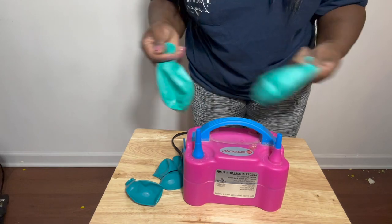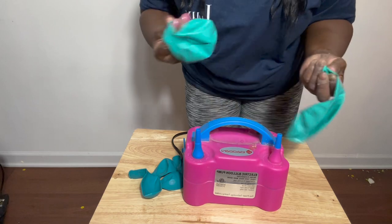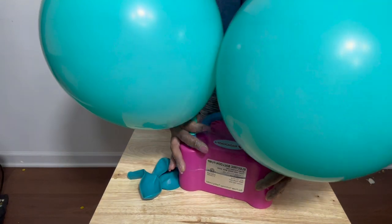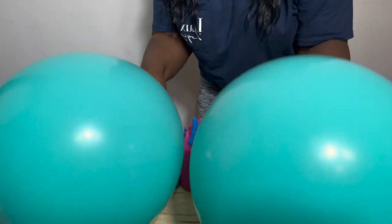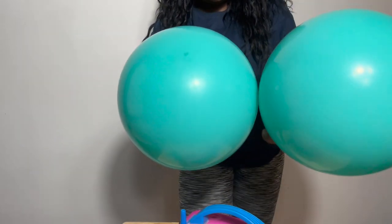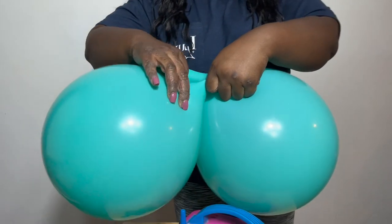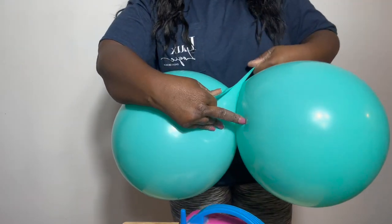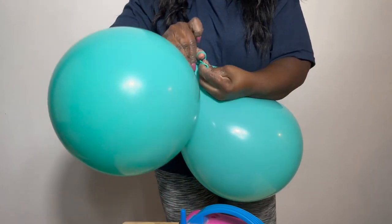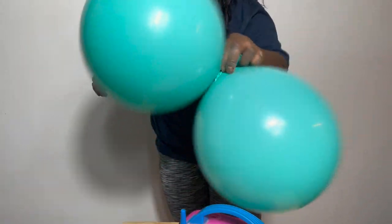We're going to start with cluster number one, and we're going to be using an electric balloon pump to blow these balloons up today. After we've blown up these two balloons, they're about the same size right now. We are going to go ahead and tie the neck of the balloons together right here — cross over, tie them close, flip them, and then tie them in a simple square knot as in previous videos. And this is our first pair.